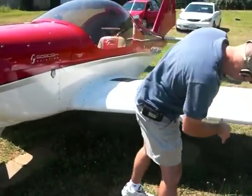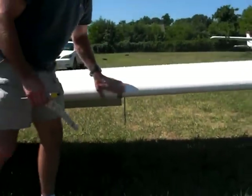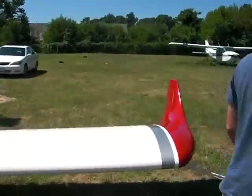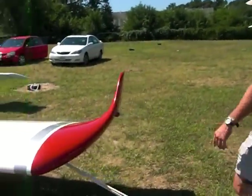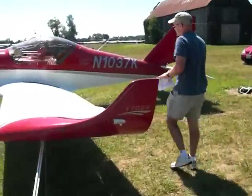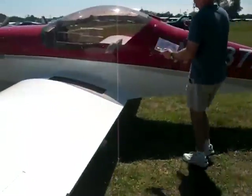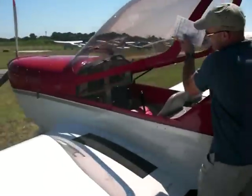We'll check the wheel and the leading edge of the wing. We'll check the pitot tube here and our static source. Here's our stall warning. Come around again, check our lights, make sure everything's secured and fastened. That pretty much takes care of our external pre-flight.